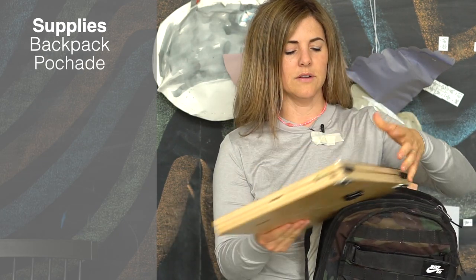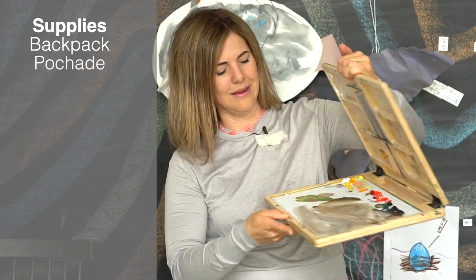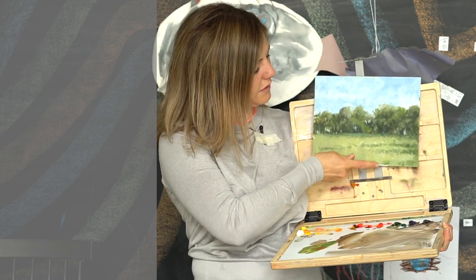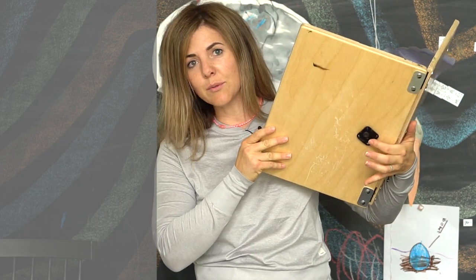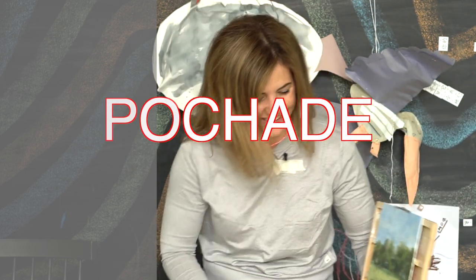The second thing you need is somewhere to keep all your paints. This is a yugo — it holds your paints and has panels that move up and down. It's super convenient, but you don't want to hold it the whole time you're painting. So you need something to hook it into, like a tripod — similar to how a camera hooks in. Another brand of these boxes is the Edge Pro, which is like the Lamborghini of these things.